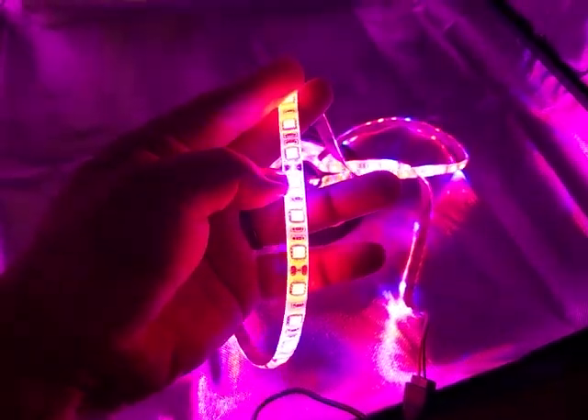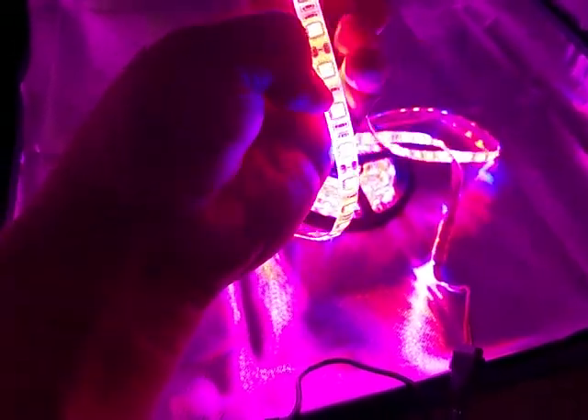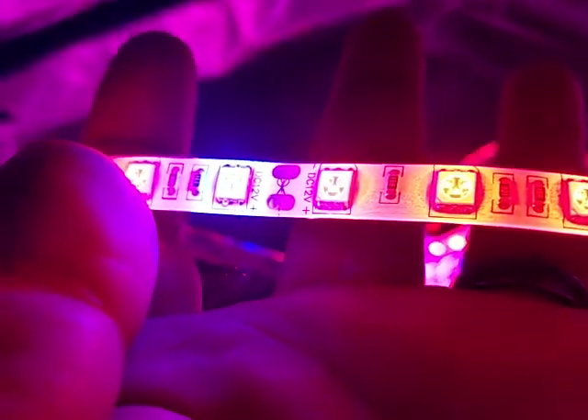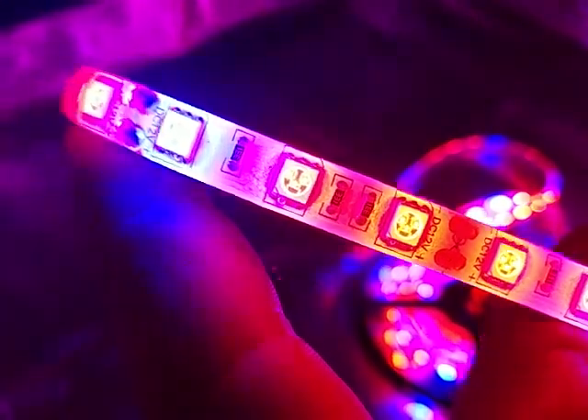I'll make another video once I start doing that. But it's kind of hard to see the colors — that one's blue, it's kind of white in the video. But then you have red, red, red, red, blue — so it's a four to one ratio of reds to blues. The blue kind of throws it off a little bit, but it's four red, one blue all the way down 13 feet.